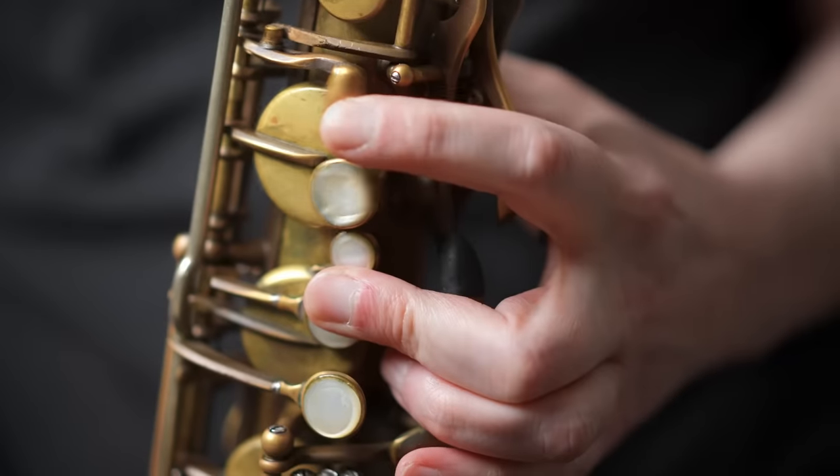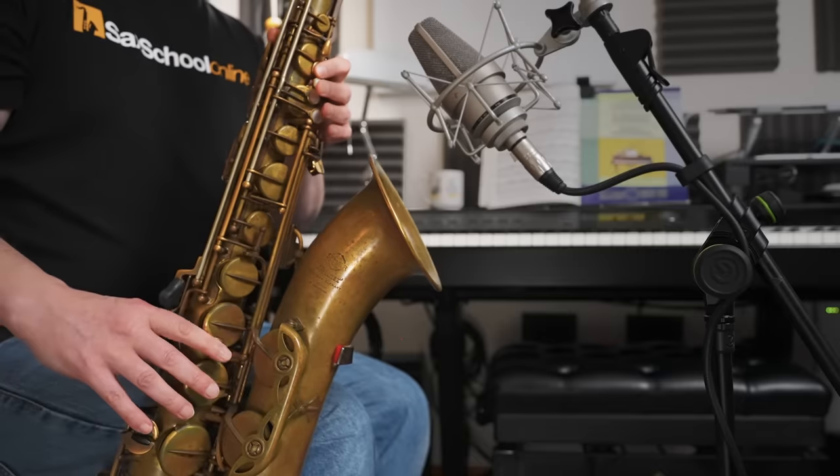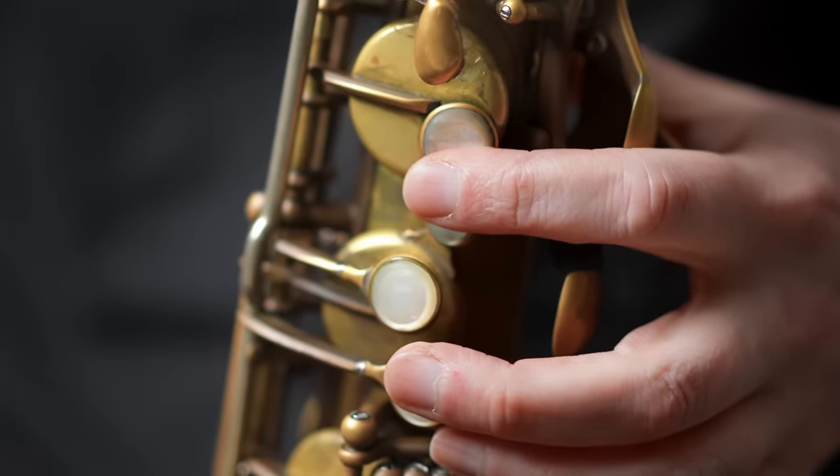Some examples you might already be familiar with are things like front F. Did you know there are actually five or six ways of playing top F on the saxophone? There's also buttons like side C, which is really useful if you want a smoother sound between a B and a C on the saxophone, because it can sound a little bit robotic moving between those two keys, particularly if you have to do it repetitively.